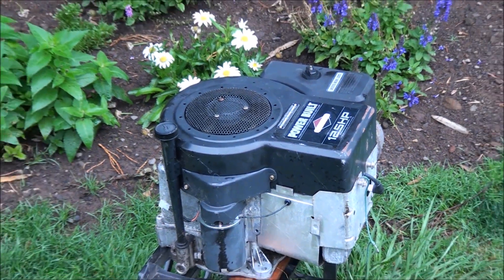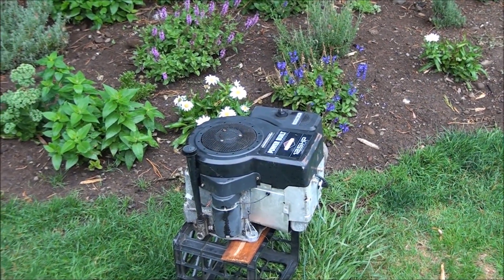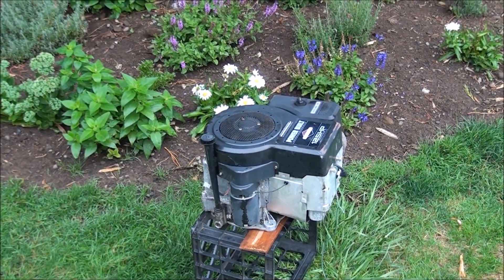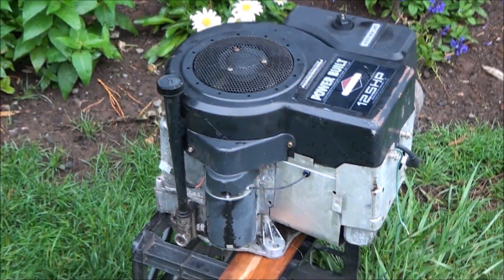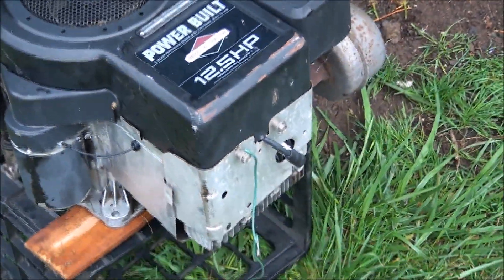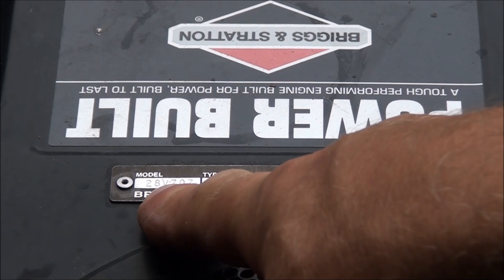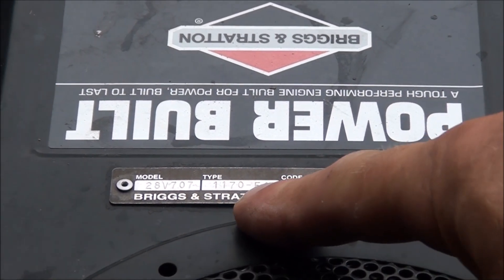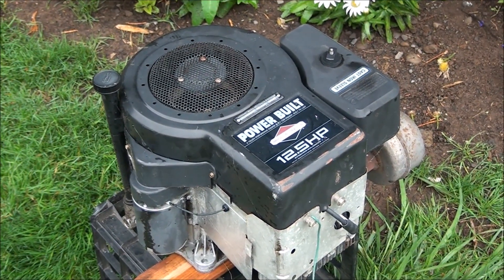Good morning everyone from Jeff's Little Engine Service. We're going to do another repair today without a workbench — we're going to do this one from the flower patch. What we have here is a Briggs & Stratton flathead engine, 12 and a half horsepower, power-built cast iron cylinder or cast iron sleeve. The model number is 28V707 1170E1, and I pulled this off of a riding lawnmower.